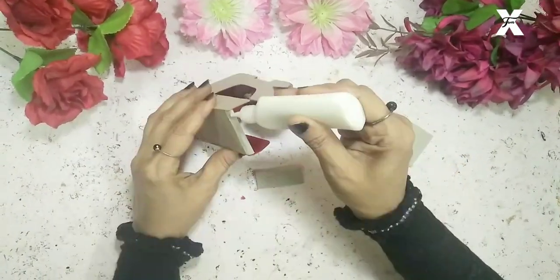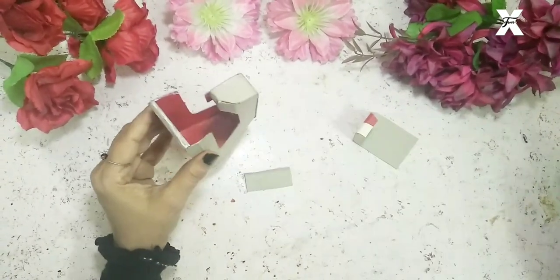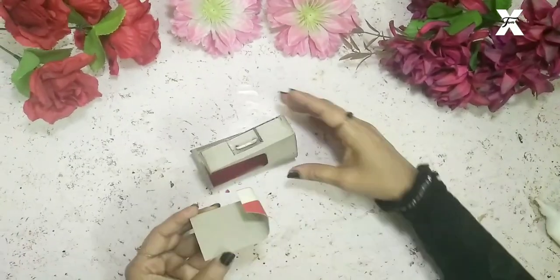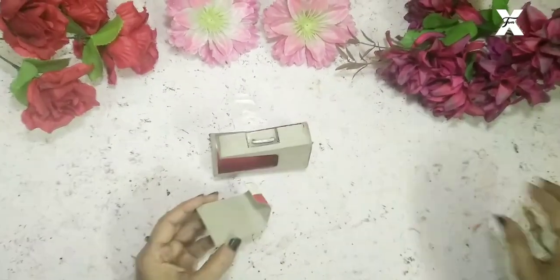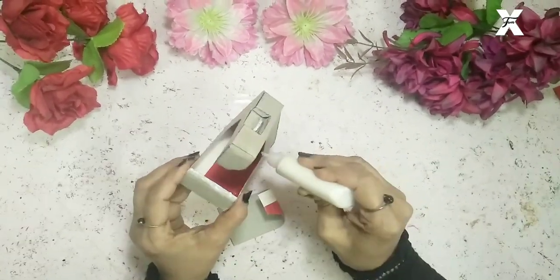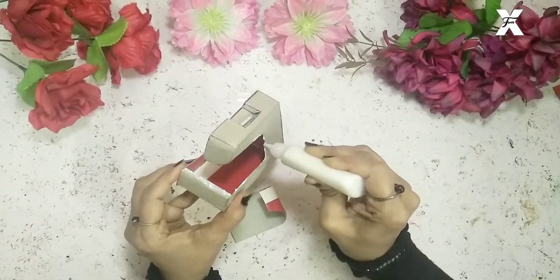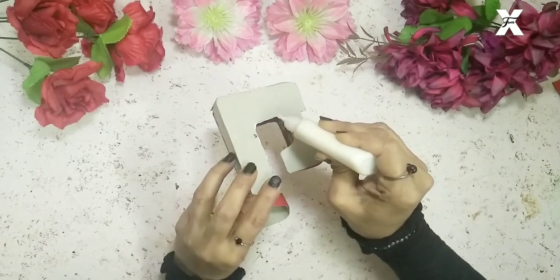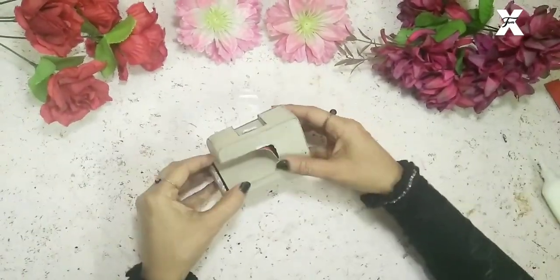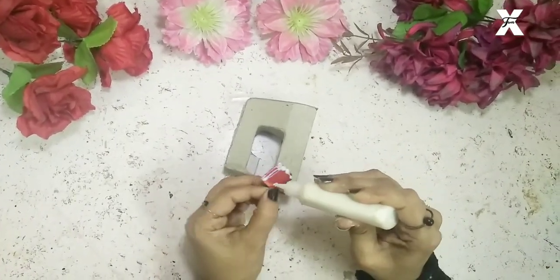I'll start sticking these parts — this part is for the inside of the sewing machine. After that this is the last part which will attach it, so I'll glue this also.